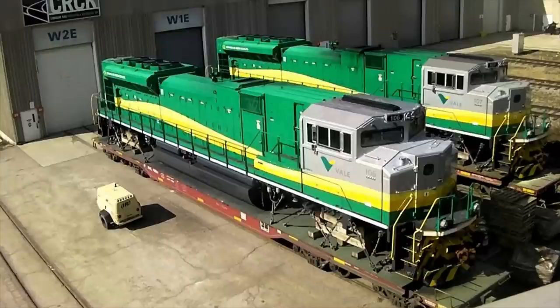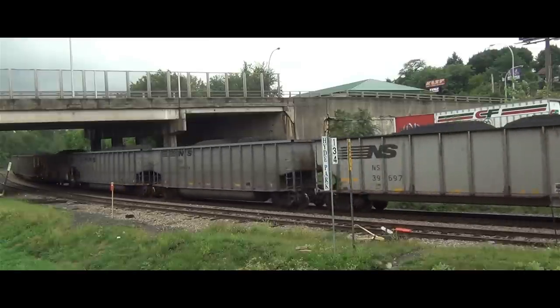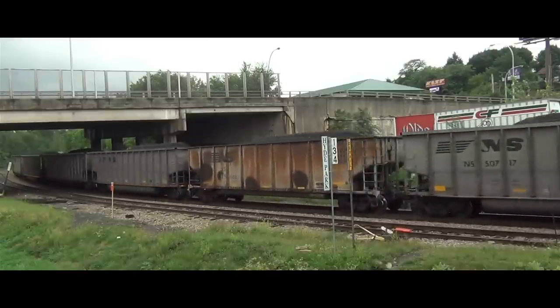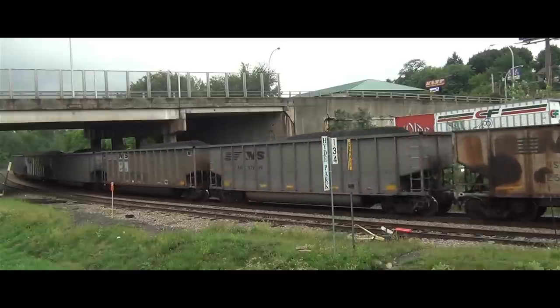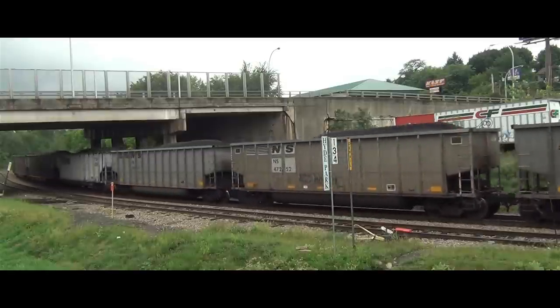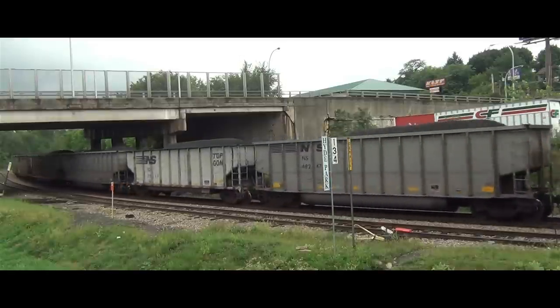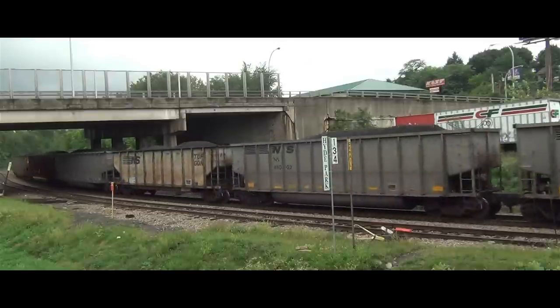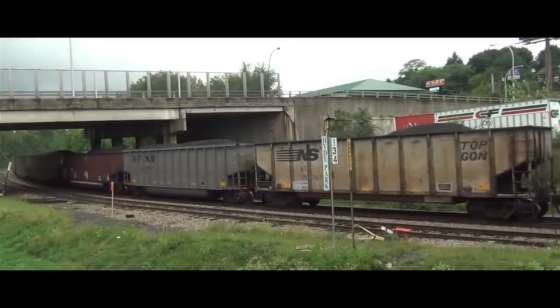In January 2014, CSX 4594, formerly CSX 804 and built as Conrail No. 4110, was scrapped after being used as a parts donor following a derailment in early 2009. This makes it the first and only SD80Mac that was scrapped up to that point.